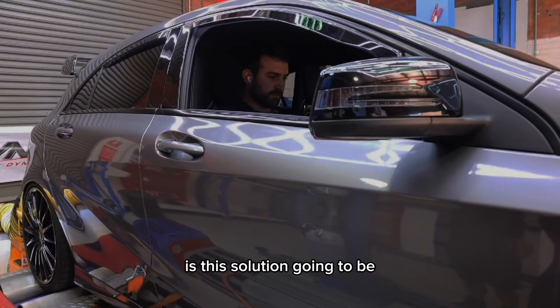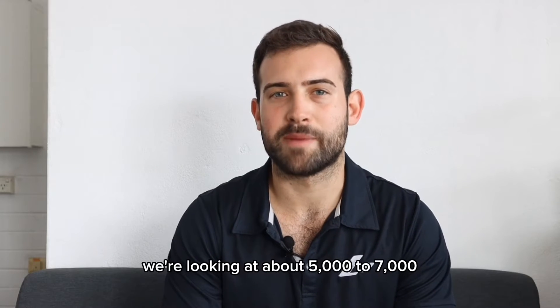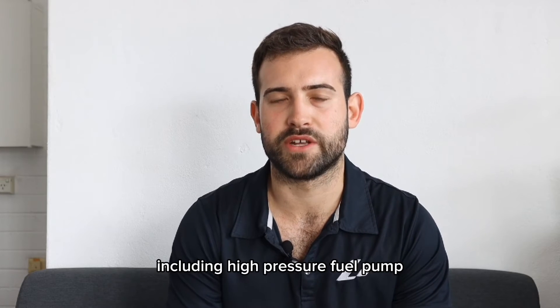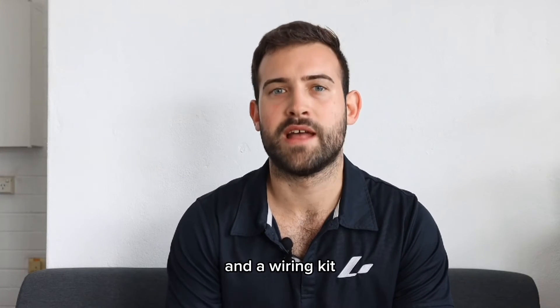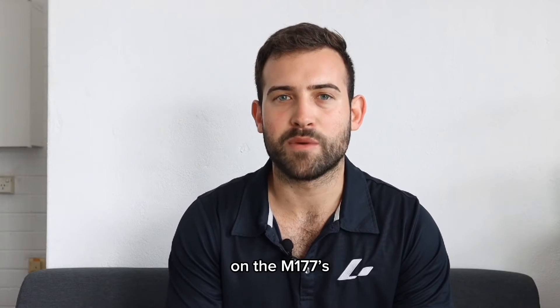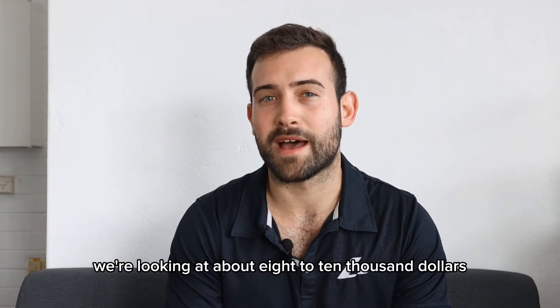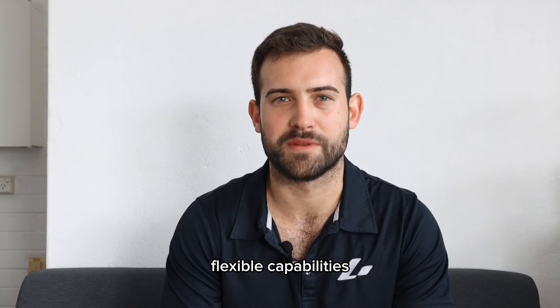How much is this solution going to be? For the four-cylinder engines we're looking at about $5,000 to $7,000 Australian dollars to enable flex fuel capabilities, including the high pressure pump, flex fuel sensor and wiring kit, and our flash tool and tune. On the M177s, M157s, and M178s we're looking at about $8,000 to $10,000 Australian for the entire kit and flex fuel capabilities.